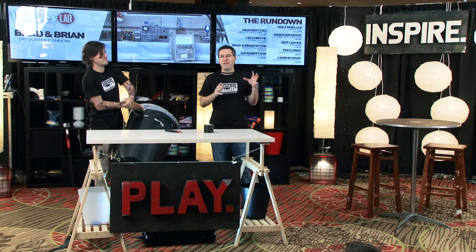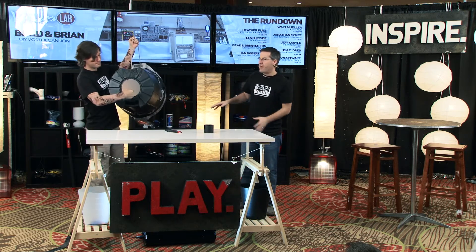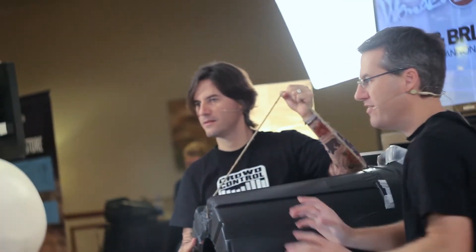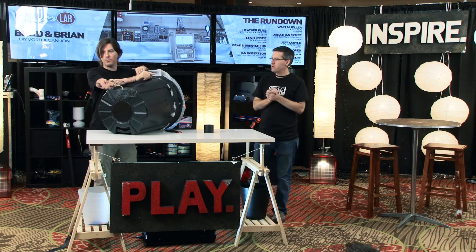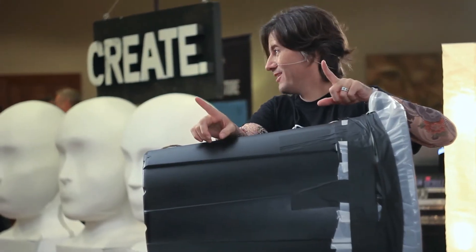Typically at this point, we take a smoke machine and actually fog the inside of it. Once you hit the vortex, you can actually see the toroidal vortex propagating faster without dissipating — it looks like a smoke ring traveling out. We were going to do that in here, but when we were in San Diego doing the show, we set the fire alarms off and the fire marshals came and told us not to do that anymore. So we learned our lesson.